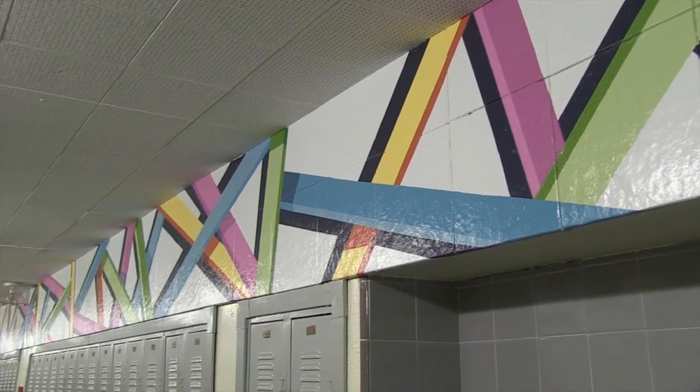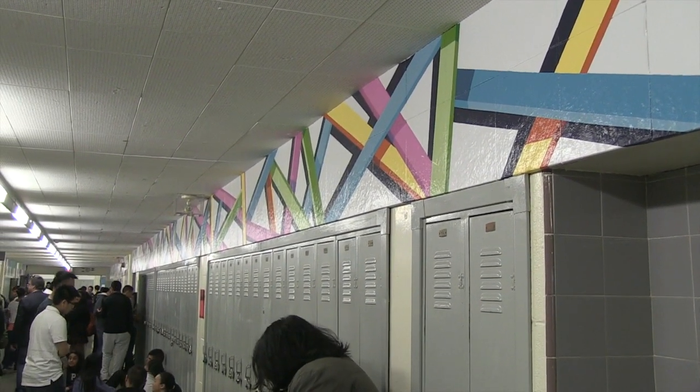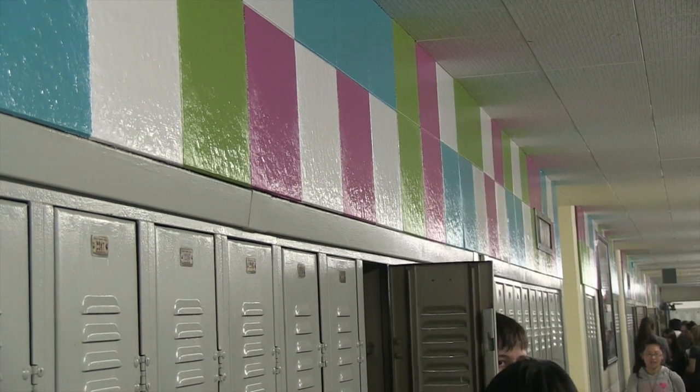This piece was done by a former student, and it took two years to paint by about ten students working at it a little bit at a time because they had to use paint. It's actually based on the pop artist Roy Lichtenstein.